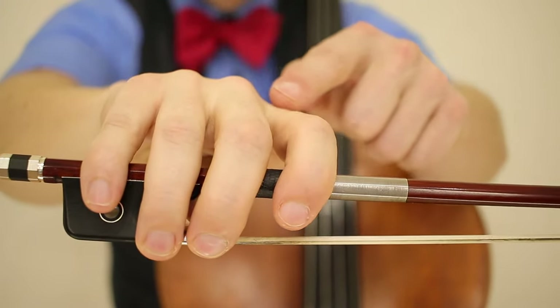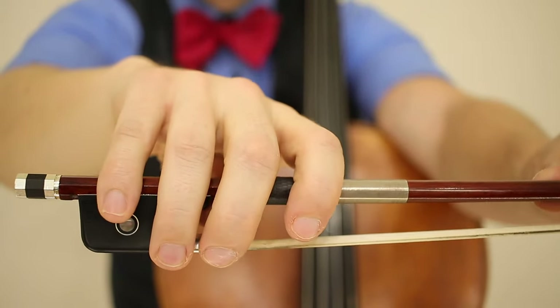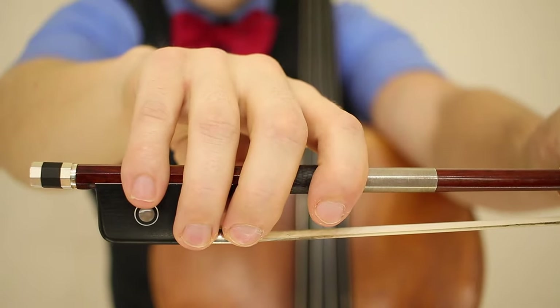Notice how the knuckles slope down toward this direction — the point of the bow. Now let's see how this looks on the cello.